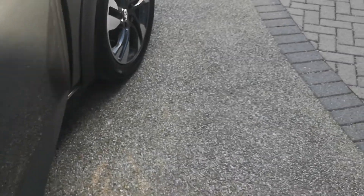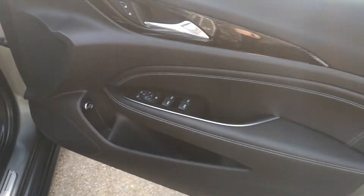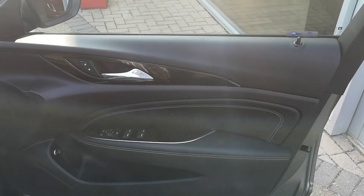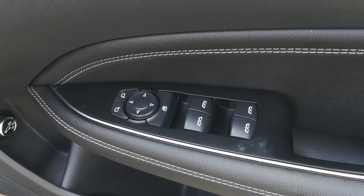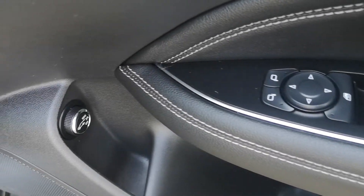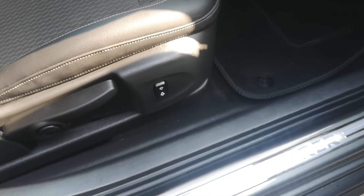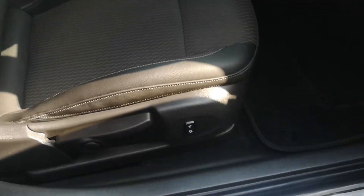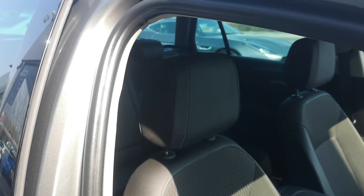Coming around to the driver's side and getting in, you'll see the electric window controls for all four windows as well as the electric mirrors, and the open and close controls for the vehicle on the side. You've got the seat controls, and again black cloth seats with contrast stitching in good condition.